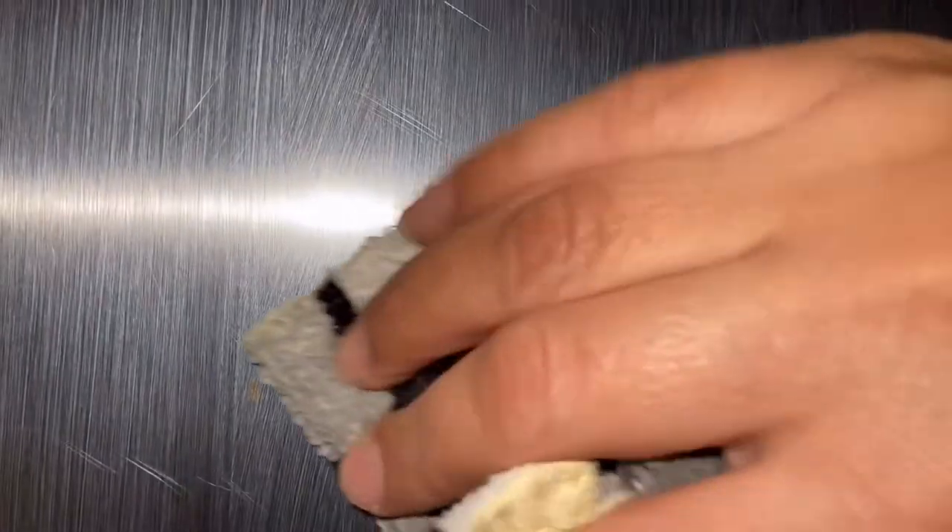After you clean everything really well, wipe it down again with the same soft cloth. You can then notice where you've cleaned and where you haven't. The streaks you see here are not scratches — they're just from the solution. We'll clean those up. There's a small dot of corrosion I missed, so I'm going to clean that too.